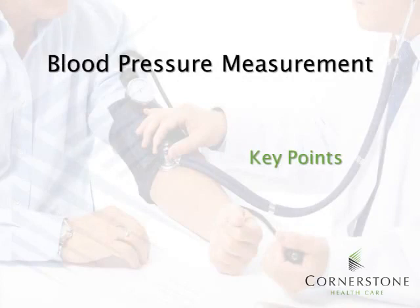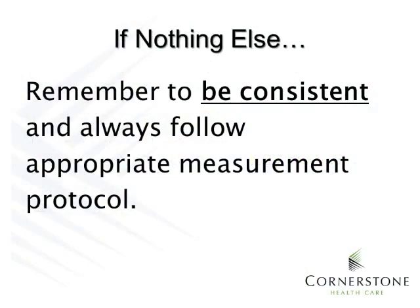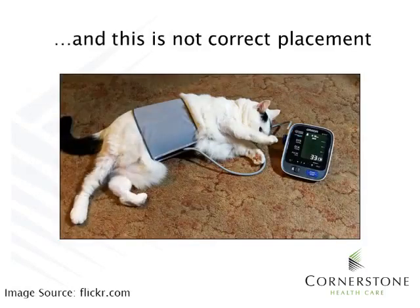Now we've covered some important topics in blood pressure measurement. Let's go over some key points. If nothing else, remember to be consistent and always follow appropriate measurement protocol. And this is not correct placement of a blood pressure cuff.